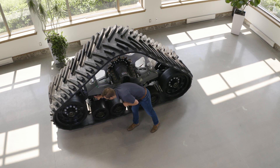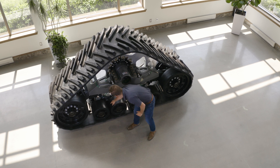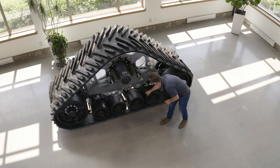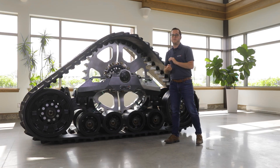These two axles are mounted in tandem so you have a tandem pivot there. Those two axles are also mounted in tandem with a tandem pivot there. All these pivots are maintenance-free pivots.